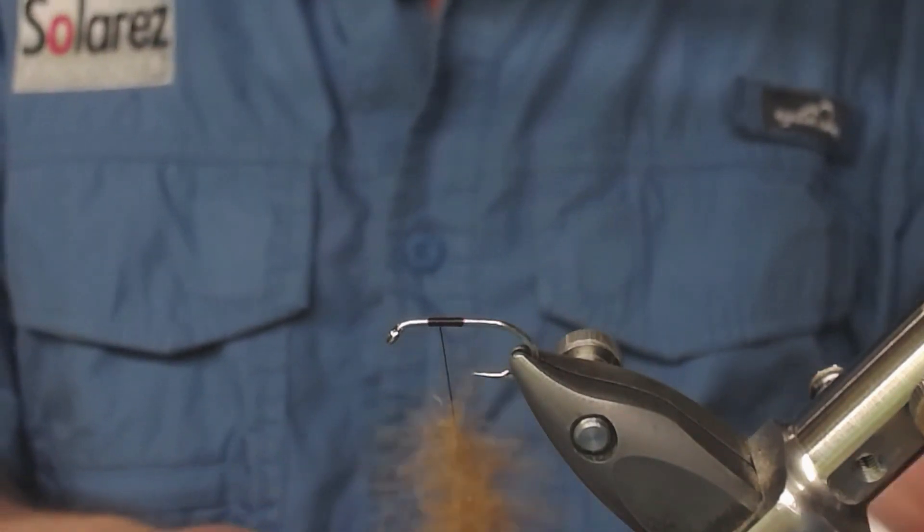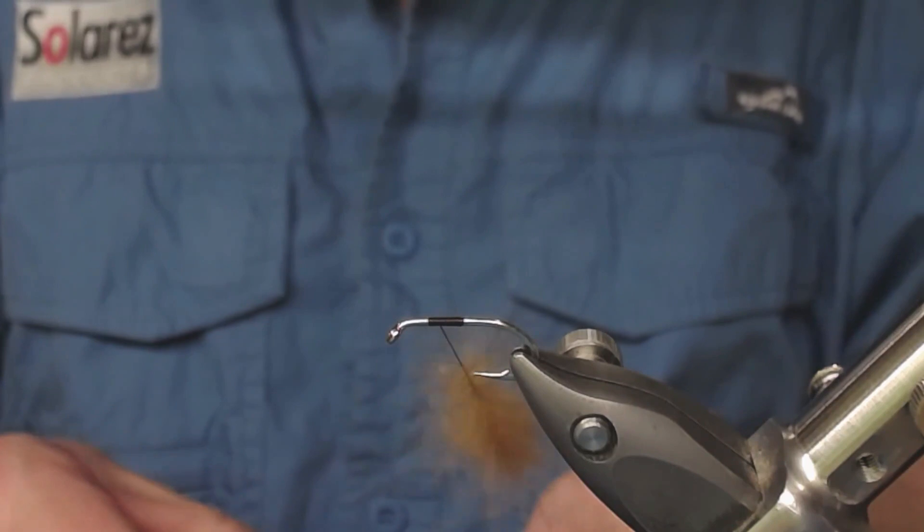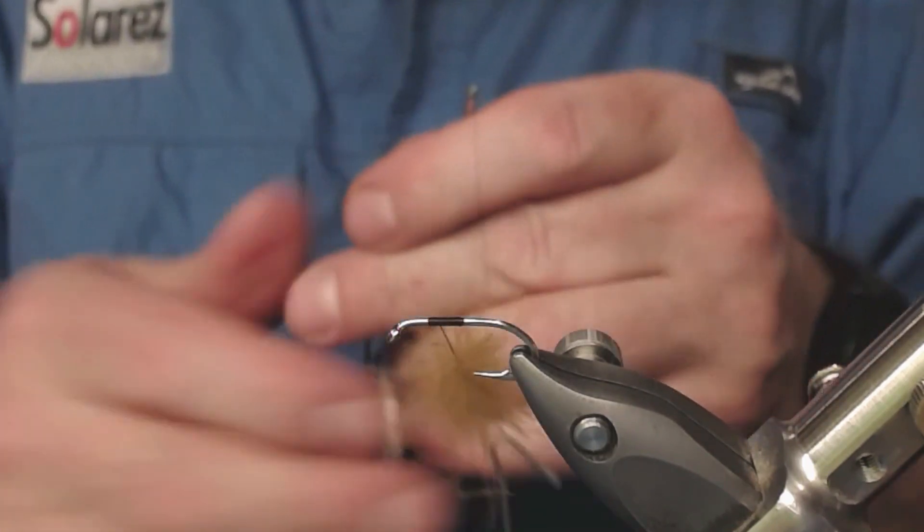Now I form the dubbing loop and place my dubbing spinner into the thread, like that.